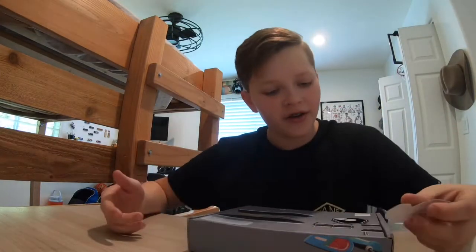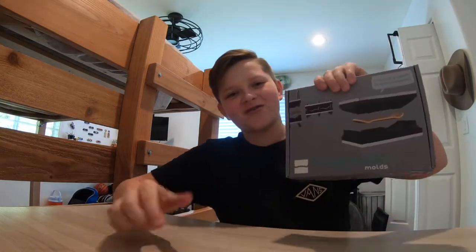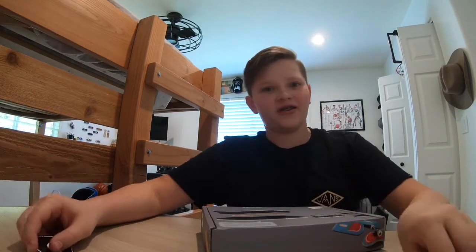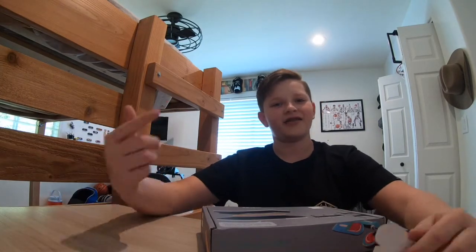Hey guys, welcome back to another McGuire video! Today I have a pretty awesome package that I've been waiting for like a month. It's a package from Create Your Skate fingerboard mold, and I just want to show you guys what I got. I'm very excited to use it, so let's get right into it.